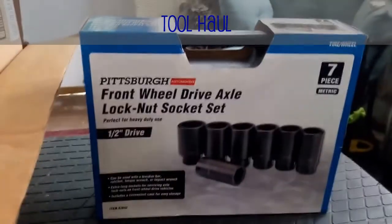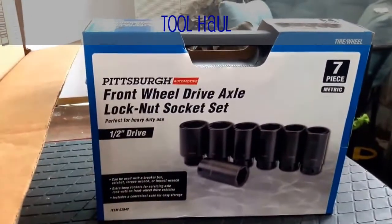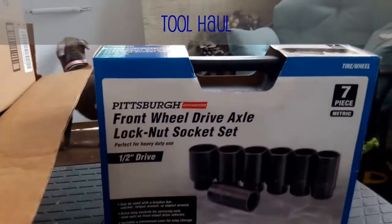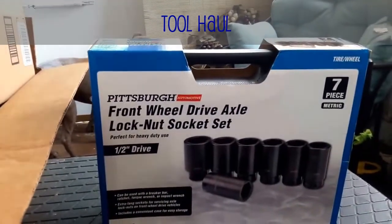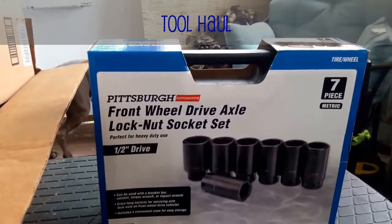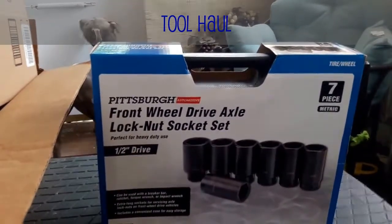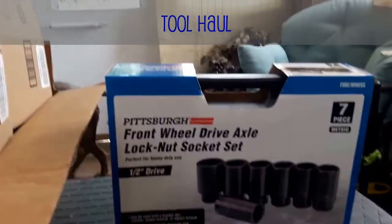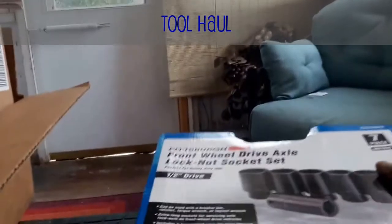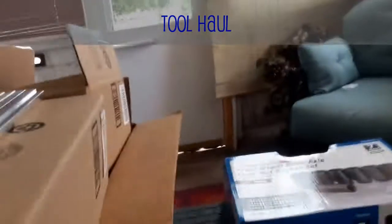First picked up a set of socket sets — the drive axle set from Harbor Freight. I've got a number of individual sockets that I've purchased over the years, but I never had a complete set. This will make a nice addition to the box, a little weight to my socket drawer. I don't think I need to open those — I think everybody knows what they look like and what they are.